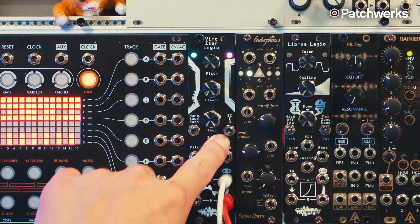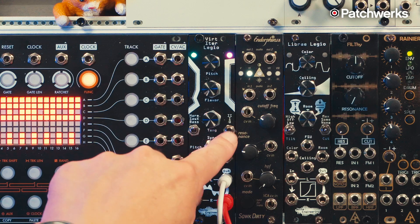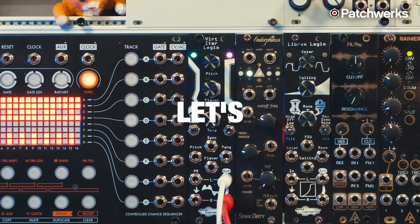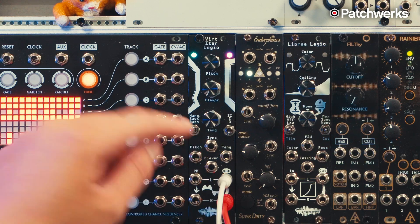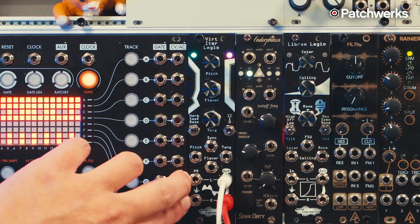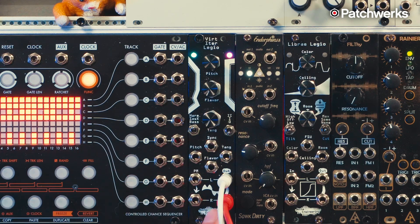The switch on the left lets you switch between the three different algorithms. The switch on the right gives you two different flavors of chorus: at zero it's no chorus, at one that's a light chorus, at two that's full-blown chorus. Below that you have your patch bay: a sync input, CV input for tang, CV input for flavor, one volt per octave for pitch. Then you have two inputs for phase modulation — two because this is a stereo oscillator, so you have a left and right output that you can phase mod separately, which is really cool.